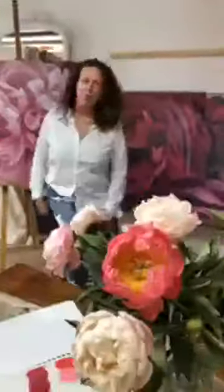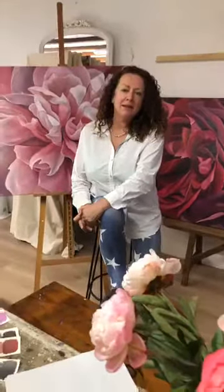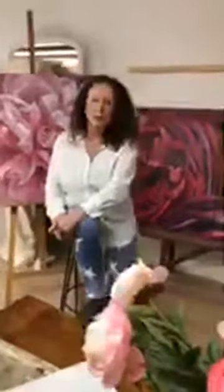Hi there, Jacqueline Coates from the Blooms Painting Method. I'm in France at the moment, but I'm coming back to Australia for early October to do four days in Melbourne with my classic and very well-known Blooms Painting Method. I'm doing a four-day workshop with one evening.